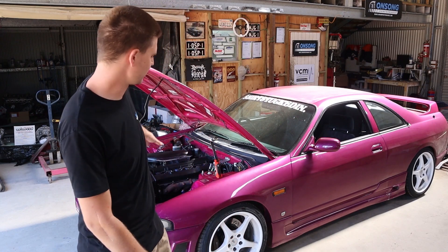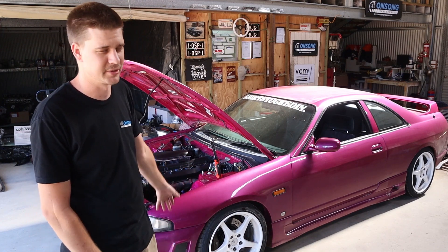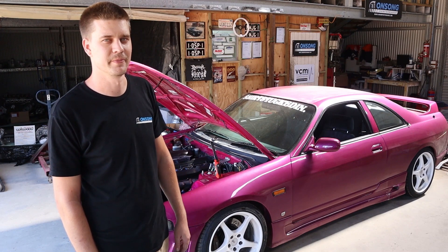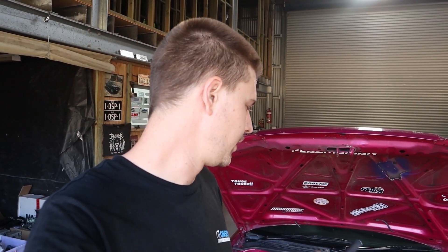I probably won't film much of myself putting this thing back together because it's a pretty boring process — just putting the hot side back together. All right guys, we're all back together. I had to replace the oil drain of the turbo because it was a straight pipe that was kinked. Can't stress it enough — you can't have kinked oil returns for your turbos; it will back up and you'll cake the oil in your turbo and cook it. So I put a molded piece in for the turbo oil drain. Apart from that, everything's ready. Getting a bit late now so we'll pick this up in the morning.